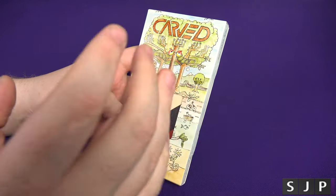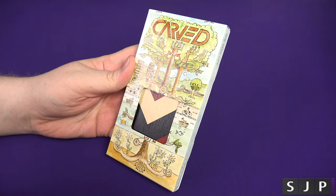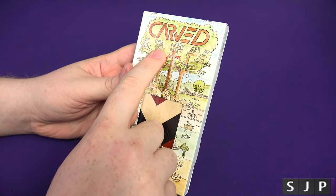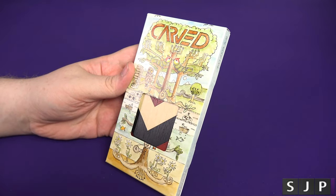Hey everybody, Sam back once again. This is quite possibly the nicest case I've ever owned. It's from Carved and I think it's called the Corporal. Seriously, it's time to check this bad boy out.